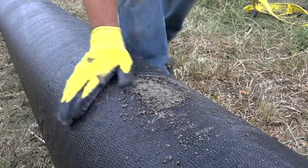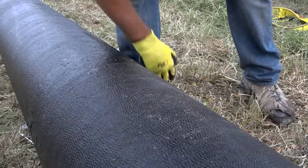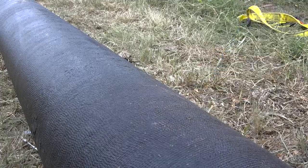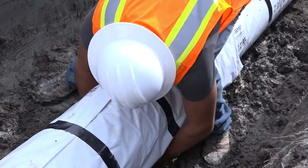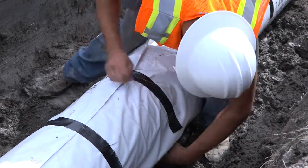Be sure to remove all lumps of clay, mud, cinders, or any other material that might be on the pipe surface before you cover the pipe with V-Bio. During installation, take care to keep soil or bedding material from becoming trapped between the pipe and V-Bio.